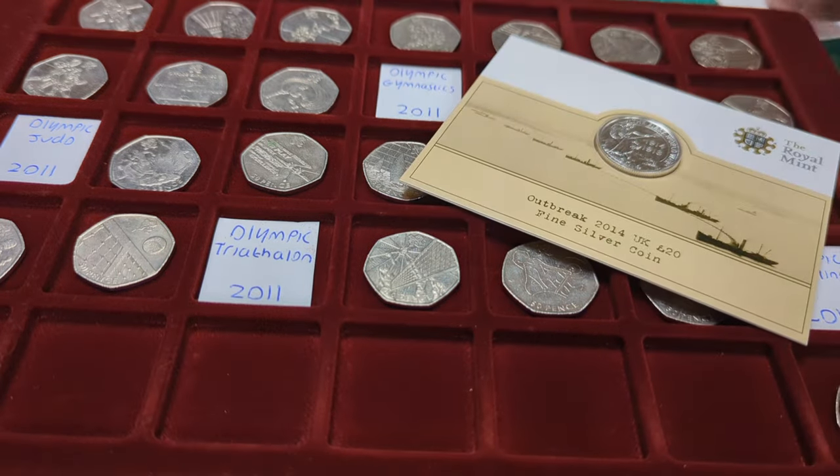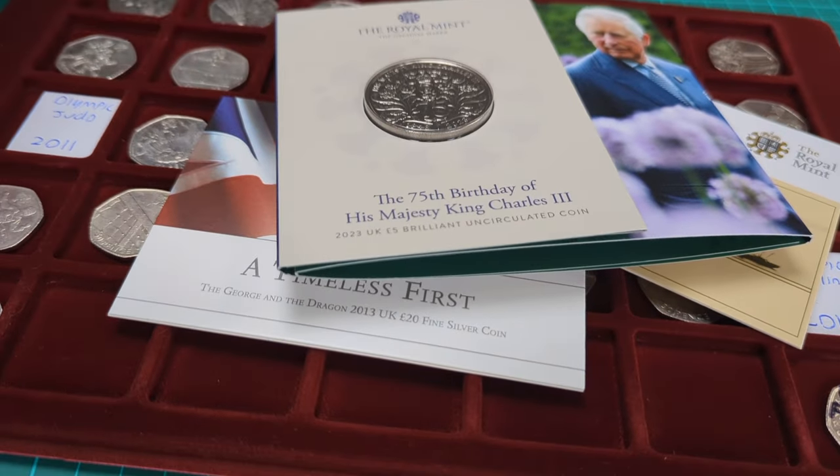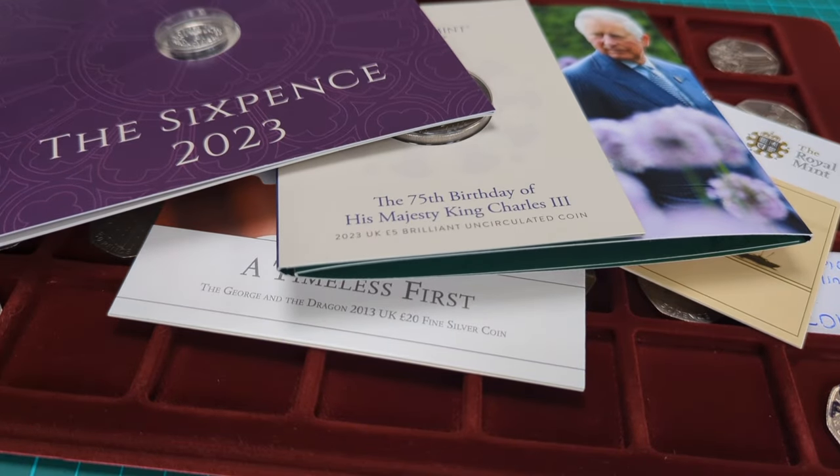As always, comment down below - what was the best coin today? Was it the 50ps, the £20 coins, the bunk packs I bought at the Royal Mint, or even the sixpence? Lots of coins I've bought and I'd like to know the best one in your opinion. Please do comment down below, leave a like and subscribe if you enjoyed and learned something new. Thank you for watching and we'll see you again soon for more coins on Bits and Bobs - bye for now!